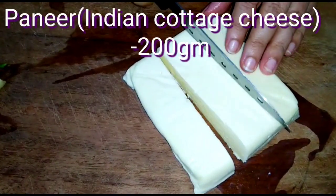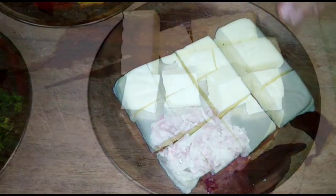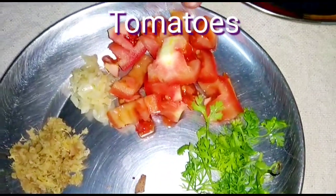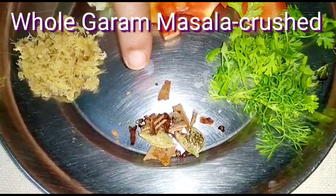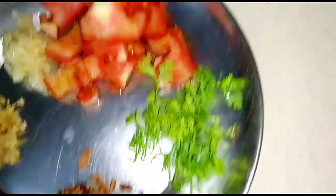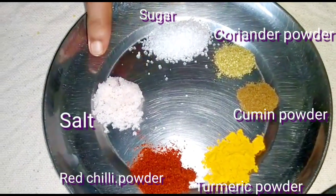Here I have taken 200 grams of paneer or cottage cheese, and I will cut them into cubes. Among the spices we will require grated onion, tomato, crushed garlic, crushed ginger, crushed whole garam masala consisting of green cardamom, clove and cinnamon, few sprigs of coriander leaves, red chili powder, turmeric powder, cumin powder, coriander powder, and sugar and salt as per taste.